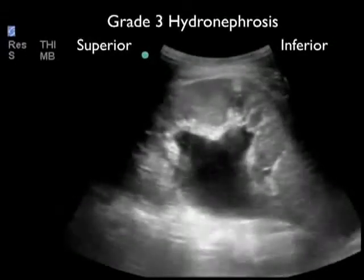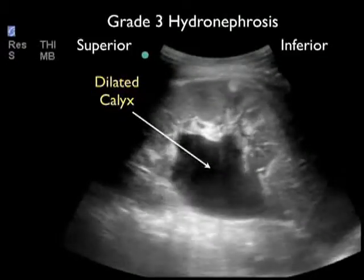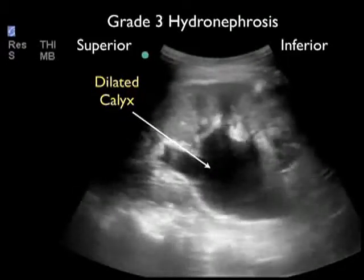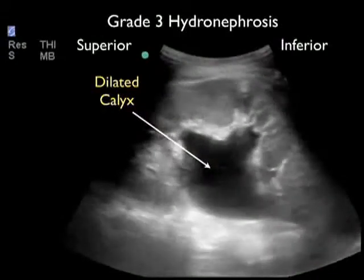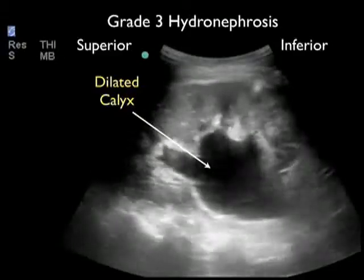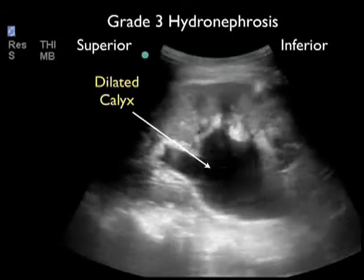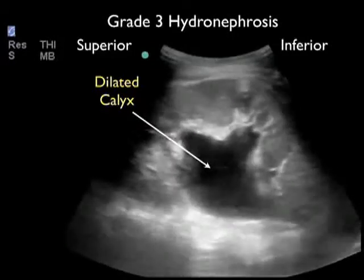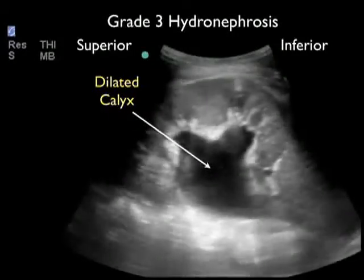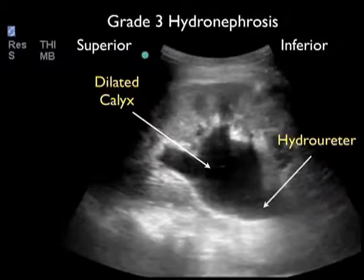Here's an example of the highest grade hydronephrosis — severe or grade three — in a patient who had a 1.5 centimeter kidney stone. As we look through the kidney scanning back and forth, we can see that all the medullary pyramids and the calyceal region are completely filled with dark or anechoic fluid. All that's left is the outer cortex of renal tissue. Unfortunately, this was a patient who had long-standing hydronephrosis and had lost a lot of kidney function on this side. As we still the image, we can see that the dilated calyceal region leads to a very dilated hydrauretor, again confirming hydronephrosis.